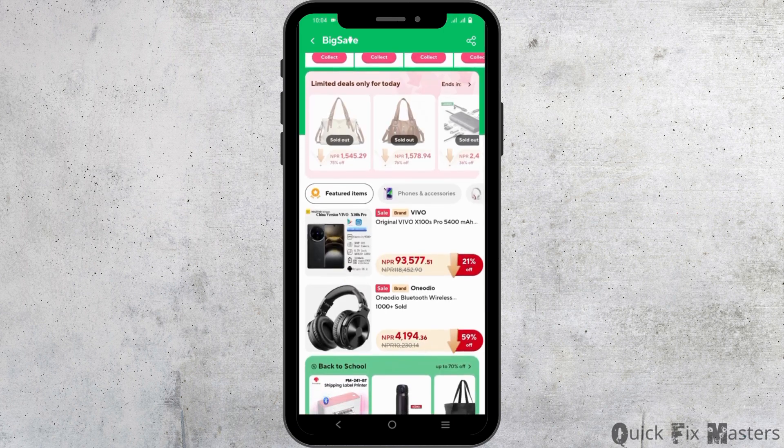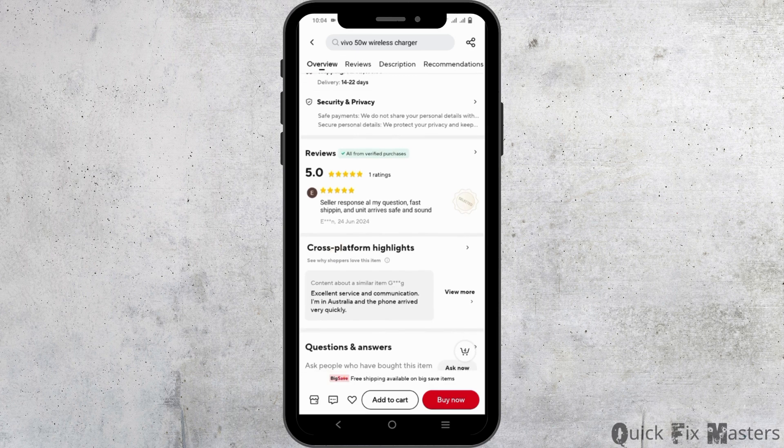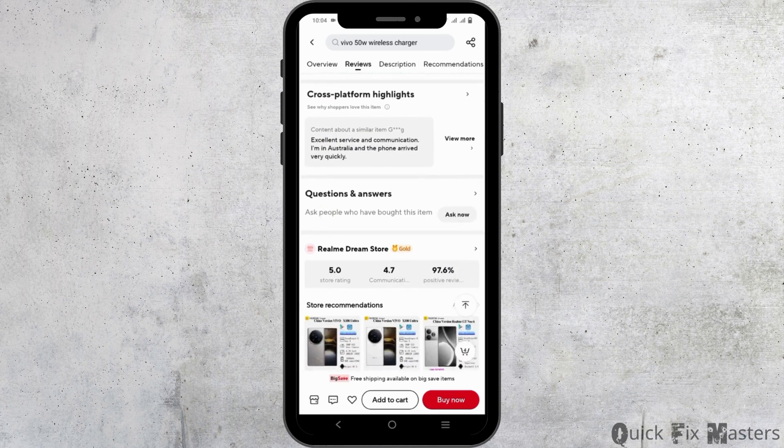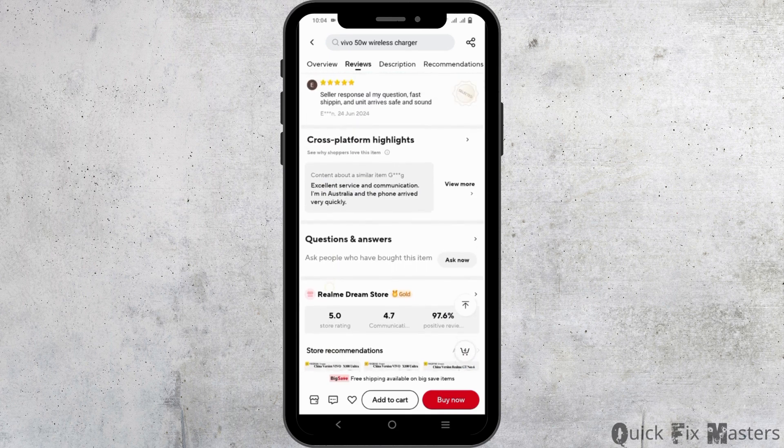Only then, if you tap open the item, you will see a section to provide the reviews. You have to first purchase a product, then complete the payment, and once you have received it, only then you can be able to write the review.